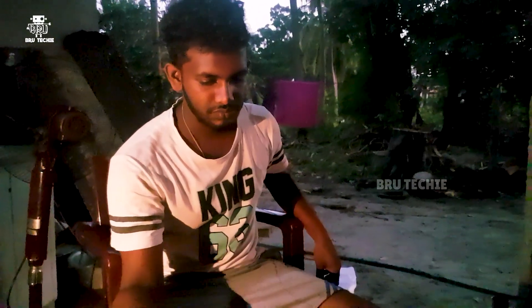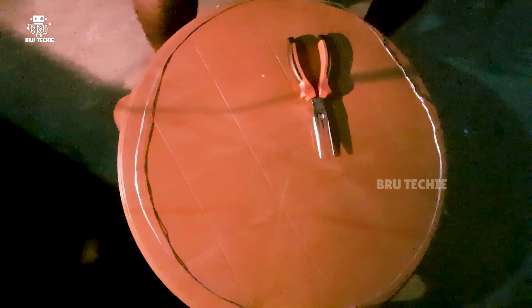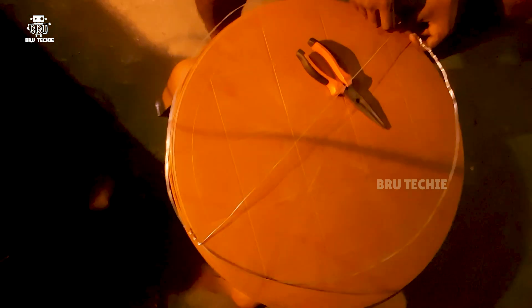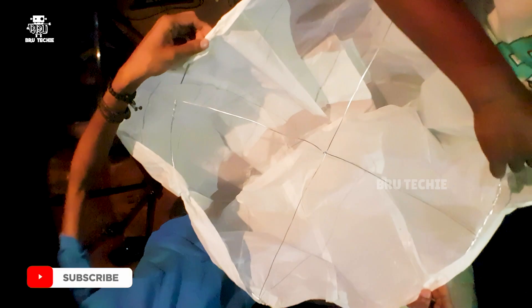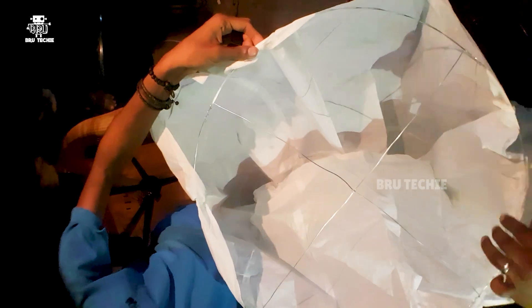Now we use a frame to make a round shape. We will set the frame and fix it in place. Let's take a look at it.